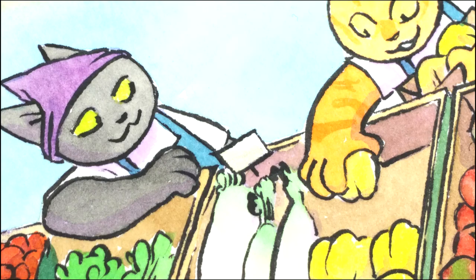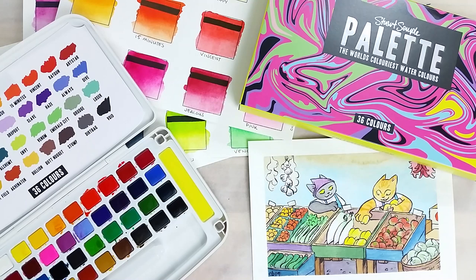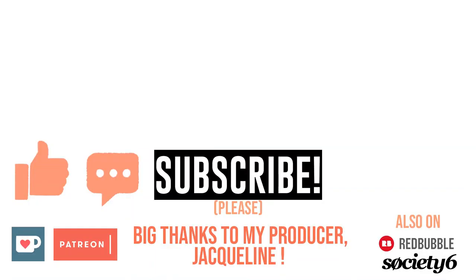I want to say a great big thank you to Culture Hustle and to The Watcher, who both made it so I could test out this palette. Thanks! So what do you think of this palette? Let me know in the comments below. Take care, bye bye!